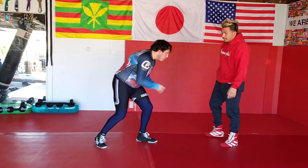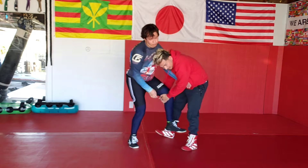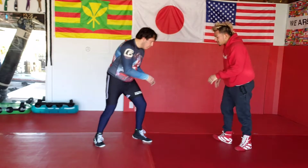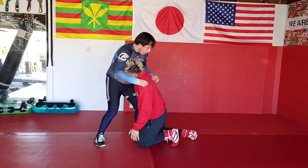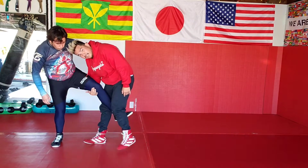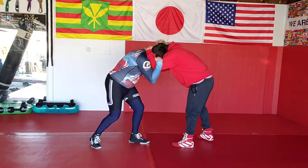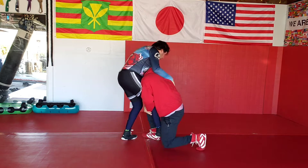If I don't push him back before I start to enter and I just try to pick the leg up, the leg's heavy because his weight's on it. I need to be able to penetrate a little bit to get him to move back. He takes a step and now the leg becomes really light, and I can just pick it up. So on the collar tie, I pull him to make him step, and I hit my single.